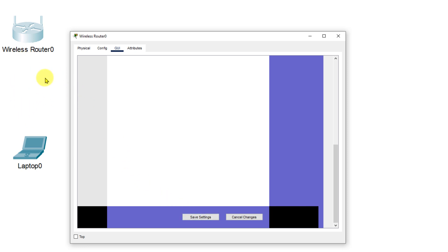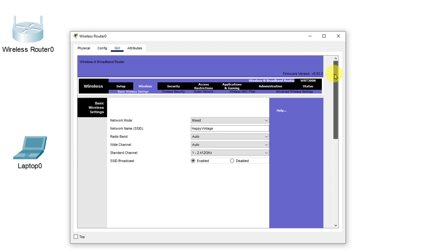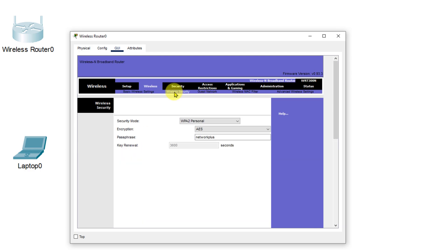You'll notice on the left-hand side we lost our connection again — that is because our laptop is looking for an SSID of 'happy vintage' but it's currently set to 'default'. We're going to go to the security page under wireless security and double-check to make sure we have WPA2 Personal, AES, and the passphrase 'network plus'.